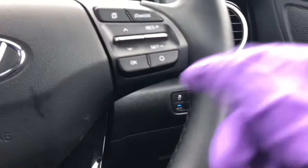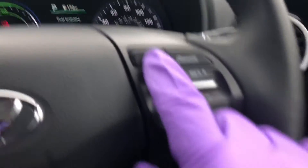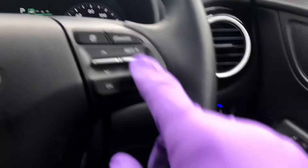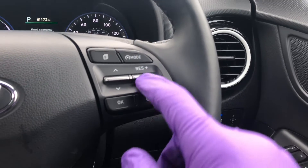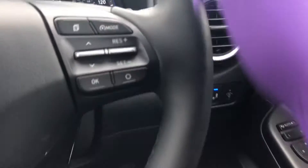Over to the right-hand side we've got your cruise control and the computer brain. Press this button and it'll toggle through the options. To set the cruise control, press mode and you'll see 'cruise' come up on the display. Get to your desired speed and then flick that down to engage it.